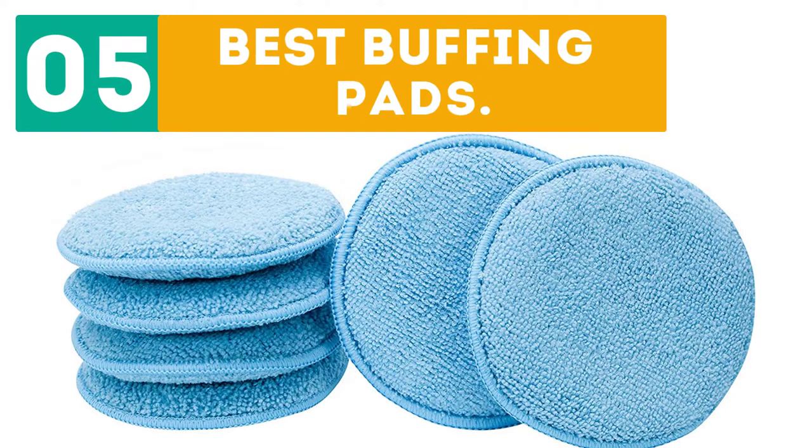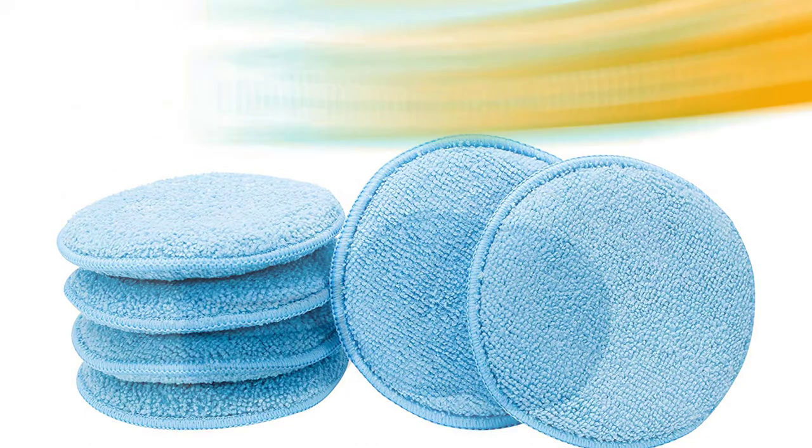Gabor presents the top 5 best buffing pads. Let's get started with the list, starting off at number 1.